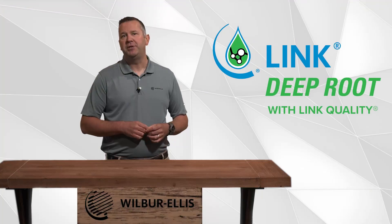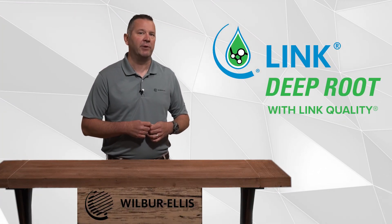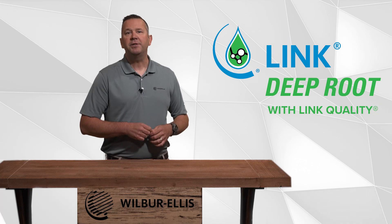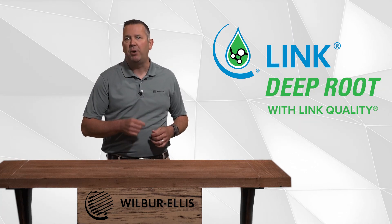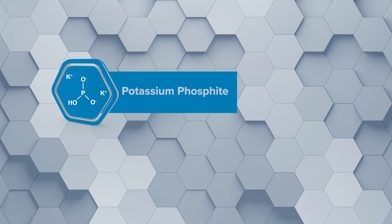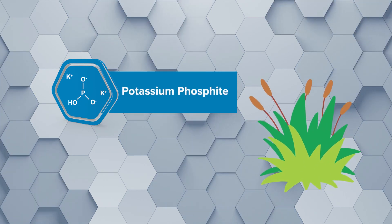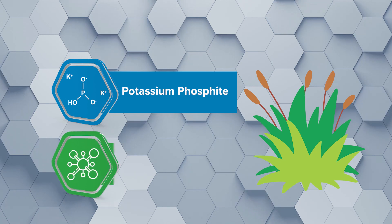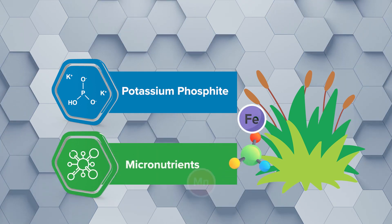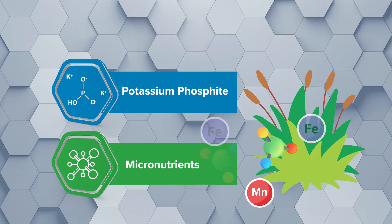The benefits from using Link Deep Root with Quality's proprietary combination of ingredients are many. Potassium phosphite helps condition plant material to withstand stresses and increases plant vigor. Micronutrients such as chelated iron and manganese offer important functions for plant development.